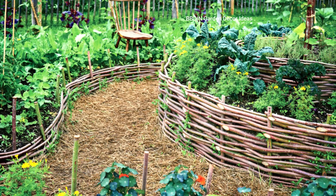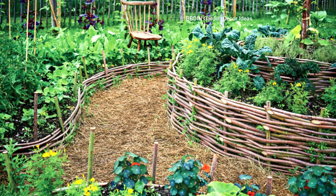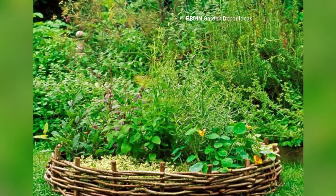5. Twig Lantern Holders. Create a magical twinkling ambiance in your garden by making twig lantern holders. Use twigs to build small structures that can hold candles or lanterns.